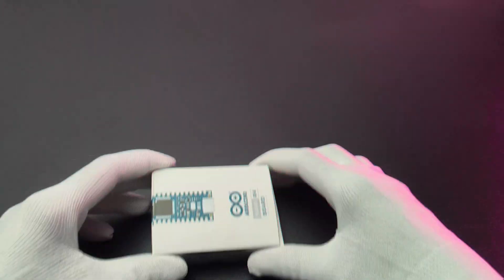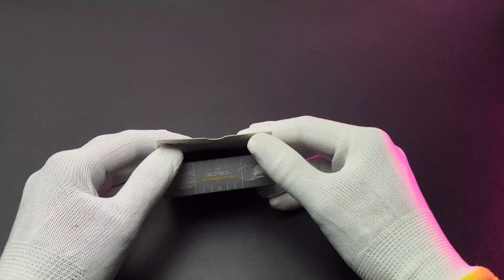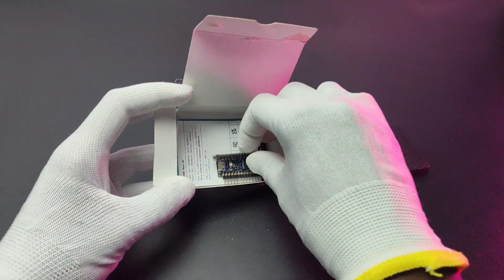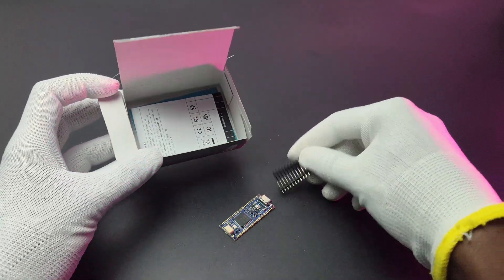The $14 Arduino Nano R4 comes in this box. After opening, we get the Nano R4, a couple of male pin headers, and a manual.